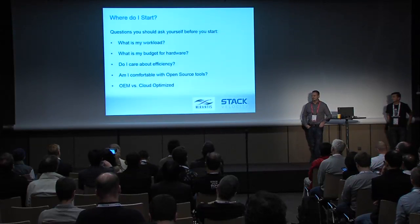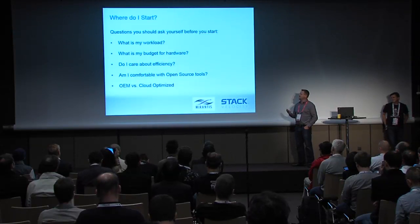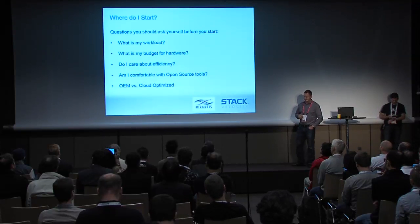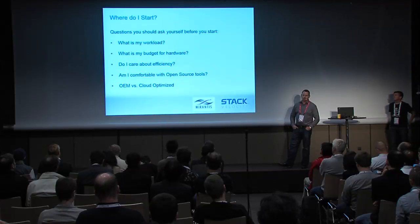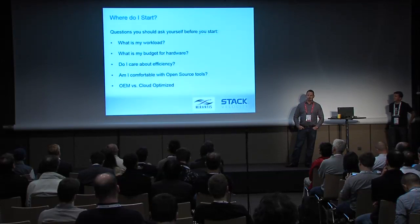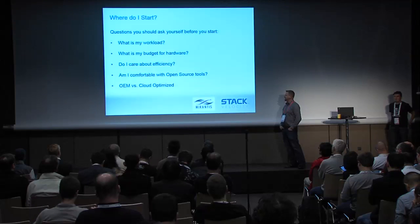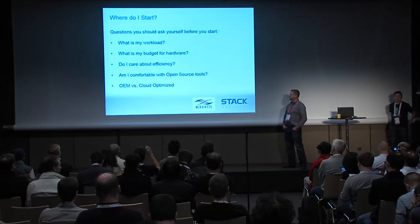A couple of questions to think about when planning your deployments: think about what your workload is going to be. The biggest factor in what your hardware setup looks like is what you're going to do with it. Make sure you've spent adequate time planning what resources will be necessary to achieve your goals. Budget is also a big factor — you can spend as much or as little as you want. And if you care about efficiency, green initiatives, or power limitations based on your data center location, those are things to consider as well.